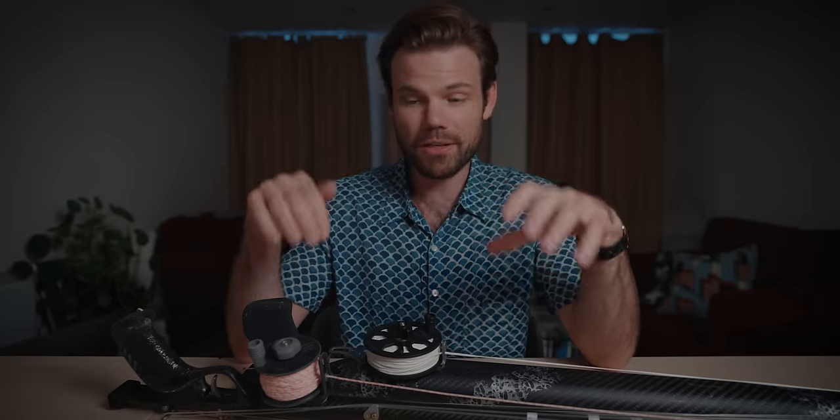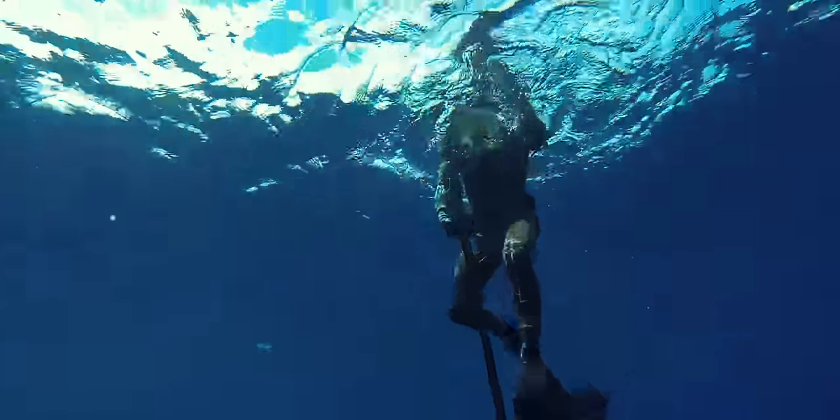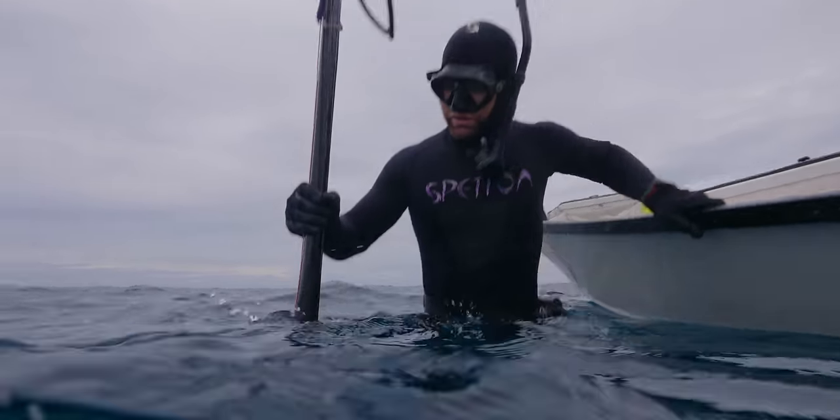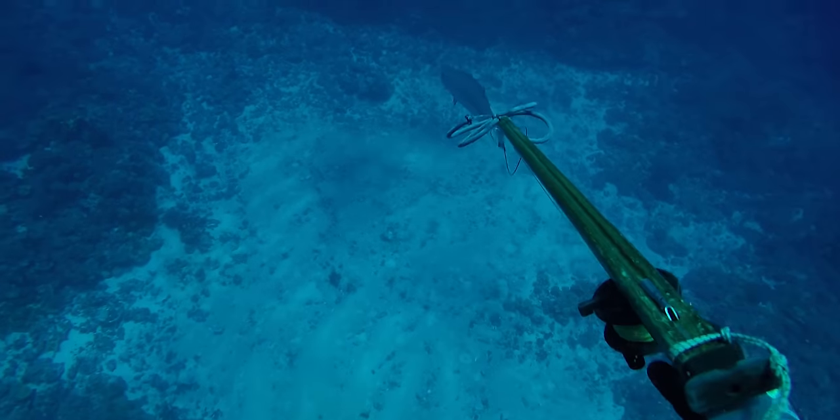Welcome back to the channel. If you're new here, my name is Daniel Mann, and this channel is all about spearfishing. Reels on spear guns — I get asked this question all the time. Do I need a reel? Should I get a reel? Why do you use a reel? In this video, we're going to unpack the pros and the cons, the situations where you might want to use a reel, and situations where using a reel could just be disastrous.